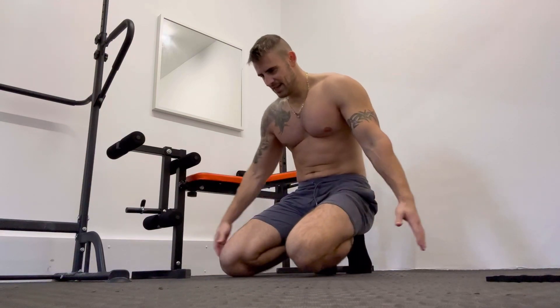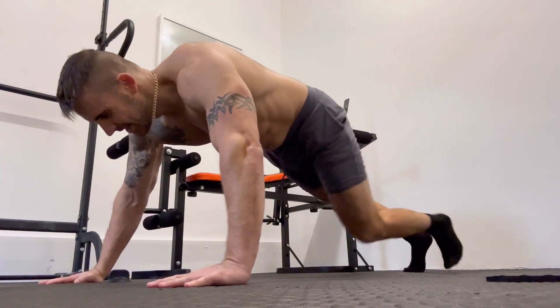The next exercise we're going to do is the wide grip push-up. This will work more of your outer chest and also your deltoids as well.